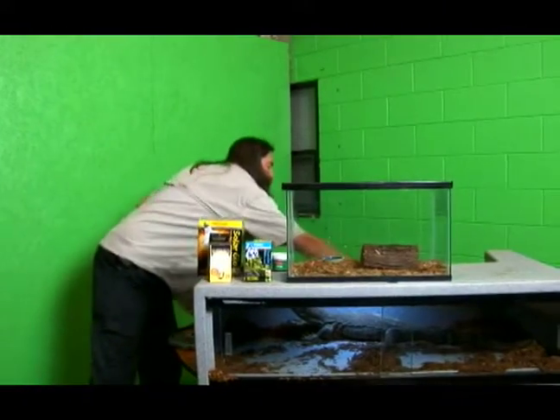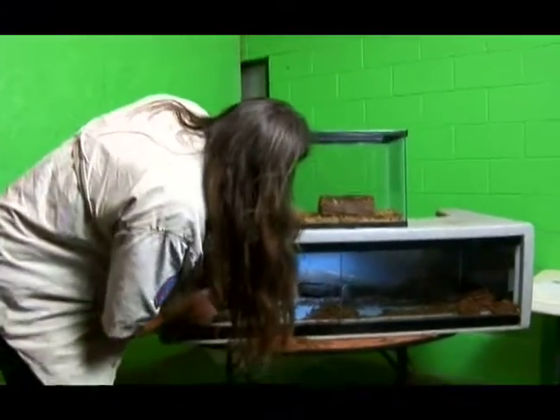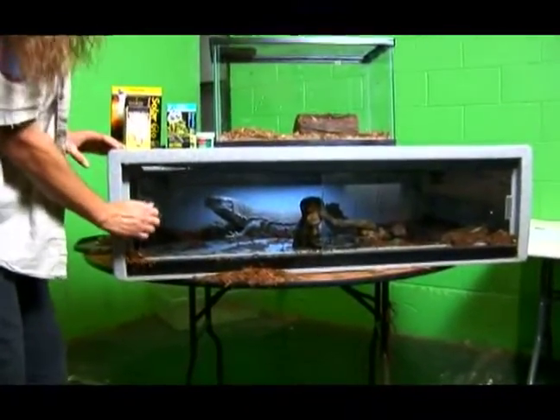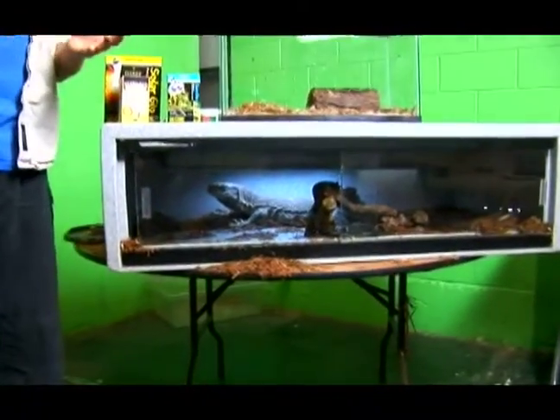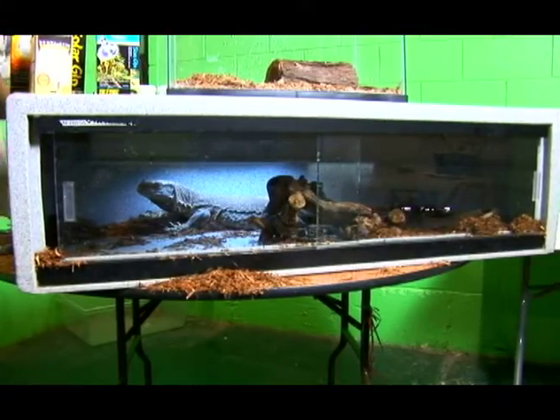Now for your medium size monitors, you can put a grapevine in here and they'll climb around on it, or you can give them something large to sit under. It doesn't have to necessarily be natural. You can get a shoe box and cut a hole in it and your monitor will go and hide inside the shoe box and come out when he needs to.